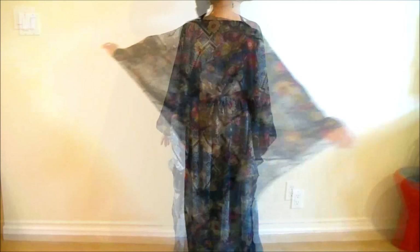And that's it! You can wear it over your costume with or without a belt, or you can even wear it as a dress or cover-up over a swimsuit this summer.